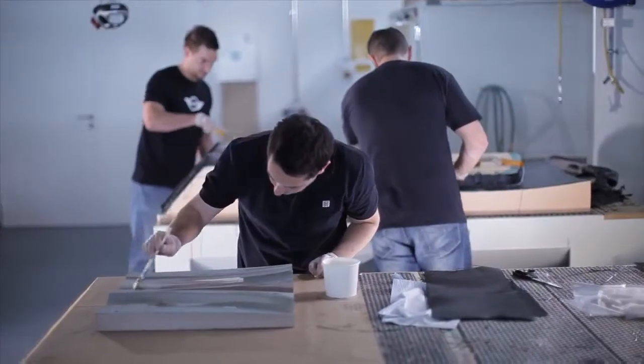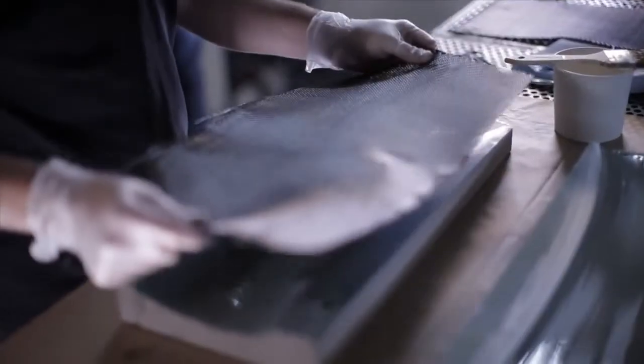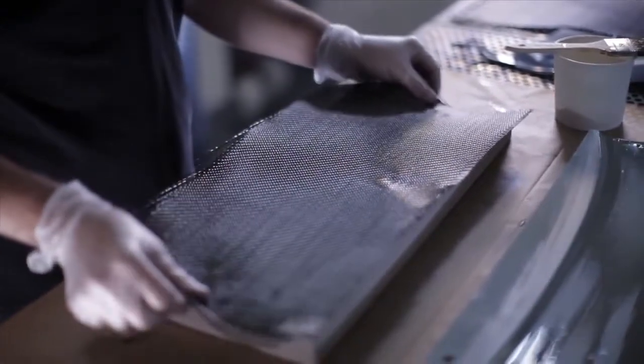Due to the shape of the wing, the mold has to be split into separate parts. Before we can proceed with any lamination, the surfaces of the mold must be sealed with a release agent.